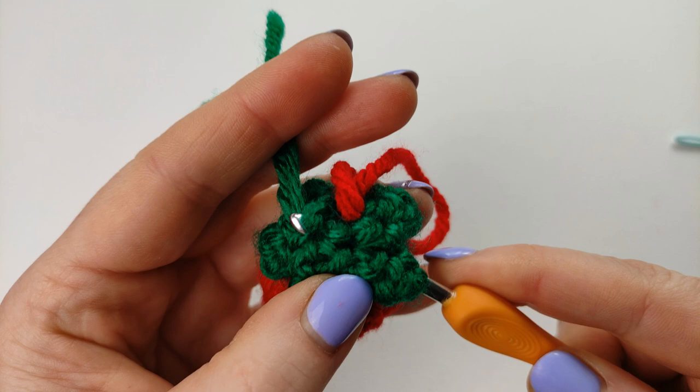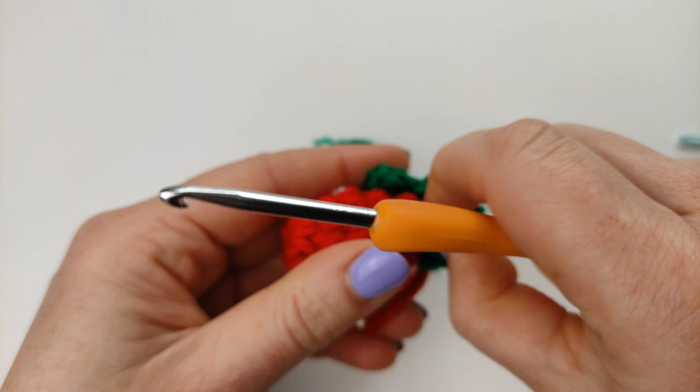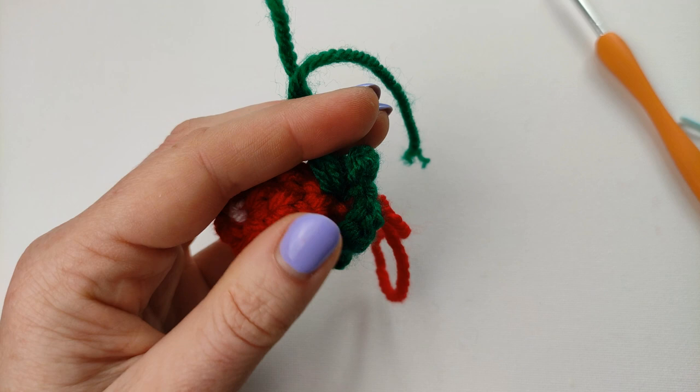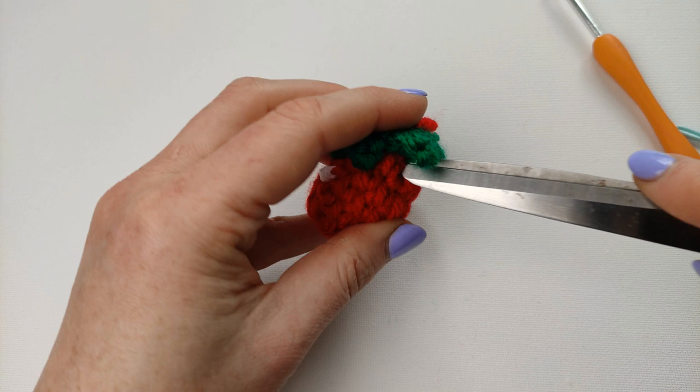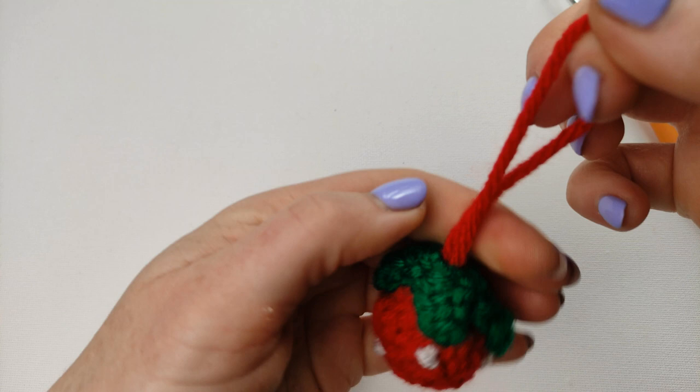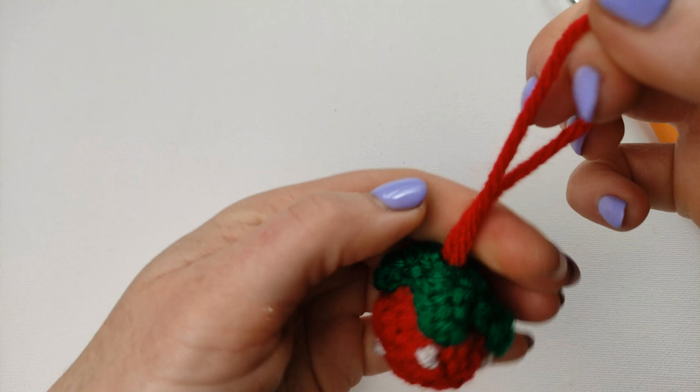And your little strawberry is ready! Please click on my channel icon and you will see lots of other little amigurumi — very cute toys I've made. You will find something very nice and interesting to make. Don't forget to subscribe and click the notification button. Thank you for watching!